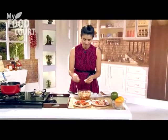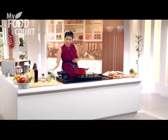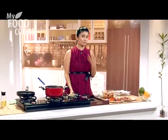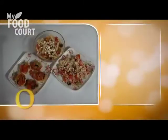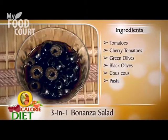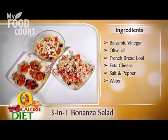Bruschetta, couscous, and pasta — here it is, my three-in-one bonanza salad. Tomato salad. Isn't that great? You can always make it whether you're tired or expecting friends all of a sudden — you can definitely impress them with three dishes. Why don't you take a recap and note down all the ingredients: tomatoes, cherry tomatoes, green olives, black olives, couscous, pasta, balsamic vinegar, olive oil, French loaf bread, feta cheese, salt and pepper, and water.